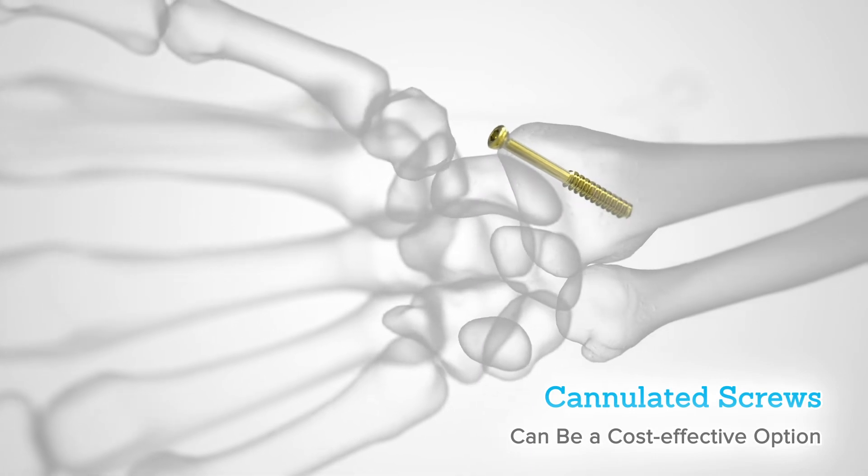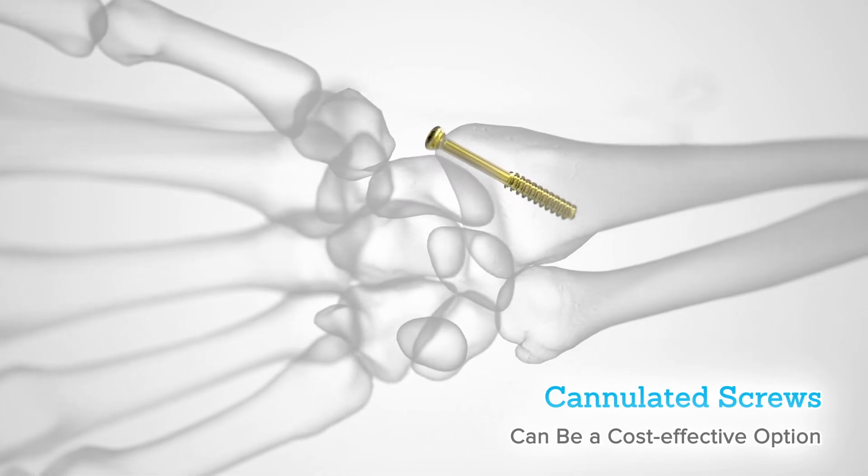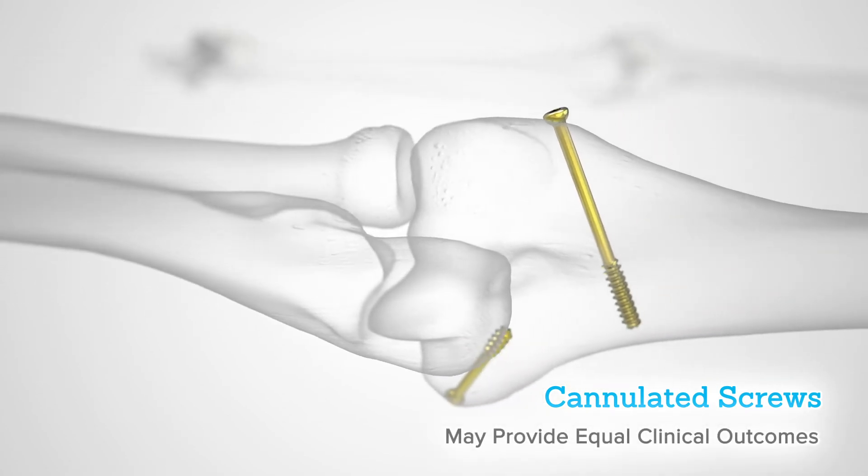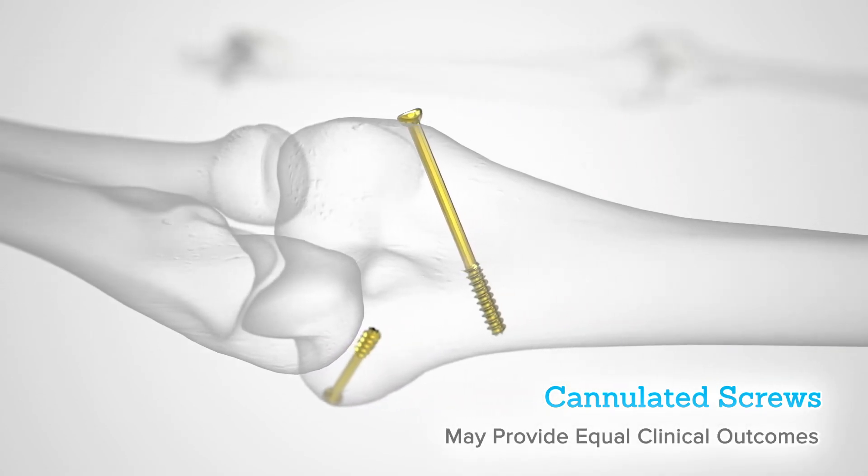Cannulated screws can be a cost-effective option in the face of rising healthcare costs. In non-displaced fractures, screws may provide equal clinical outcomes to higher cost implants.